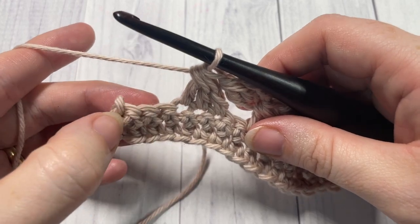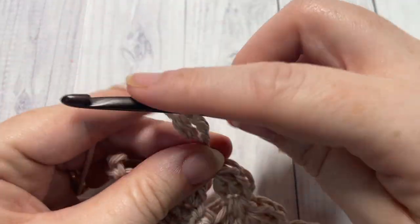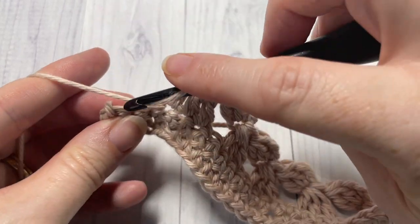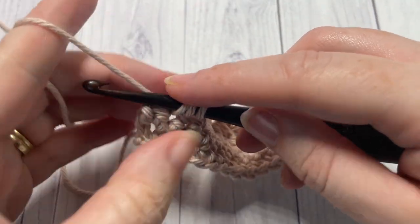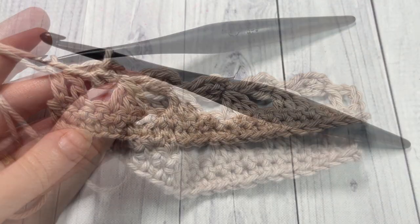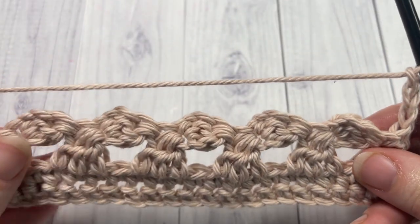When you come to your final three stitches, you'll work one more cluster. Skip the next stitch and then work one double crochet into each of the final two stitches. At the end of row three, chain three, which counts as a double crochet stitch, and turn your work.